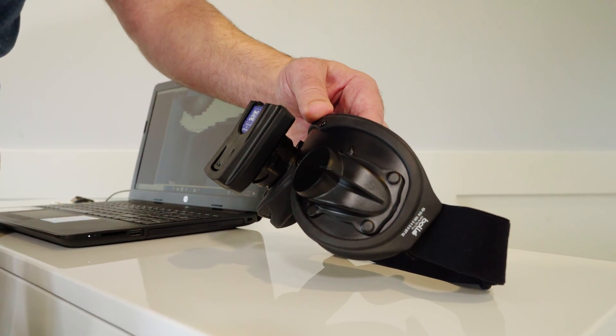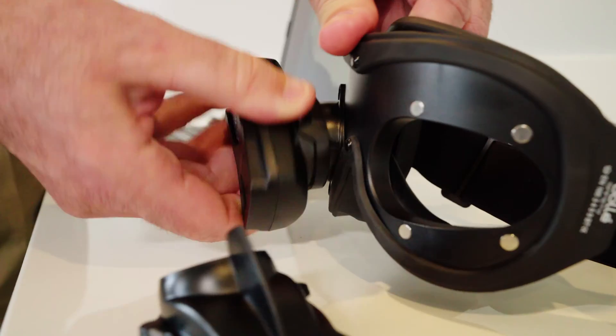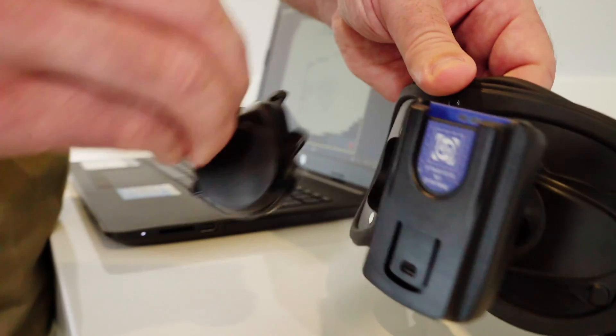If there's a dysfunction on the right eye and we need to make a change and test the left eye, we can remove the occluder, turn the camera upside down, switch the camera to the opposite side, and replace the occluder.